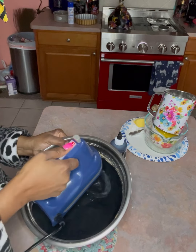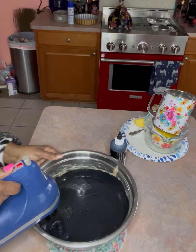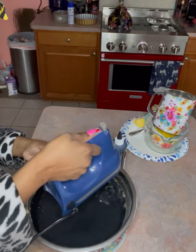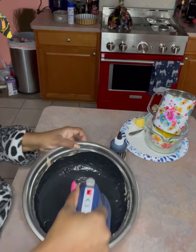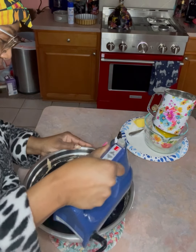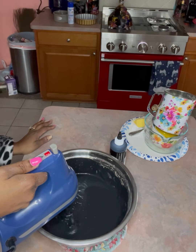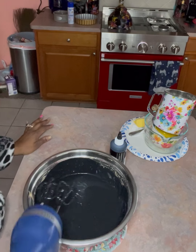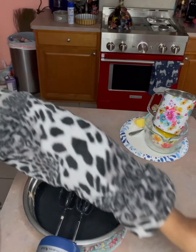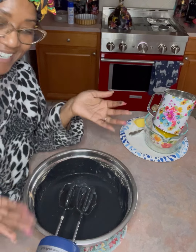I got it on Amazon. Use kosher food coloring if you don't want any animal products — halal as well. Look how black that is — oh my goodness. I only needed one squirt, and I know because I made another cake just like this and used one squirt and it came out the same.